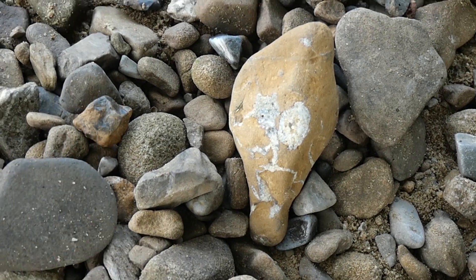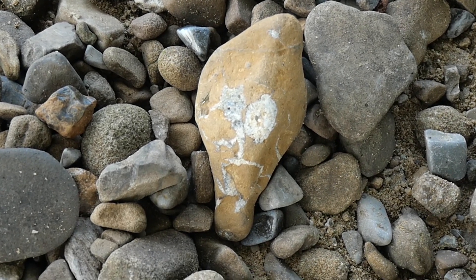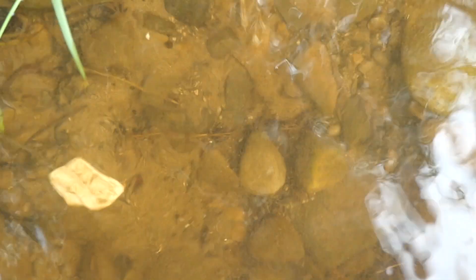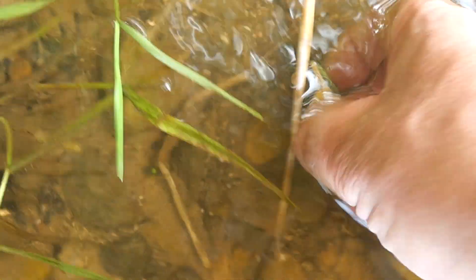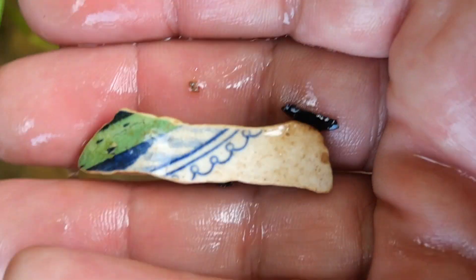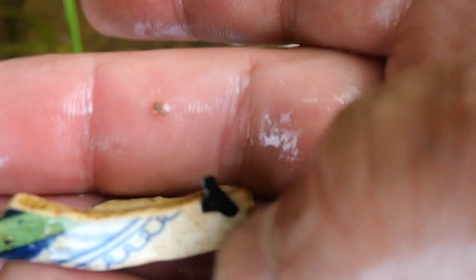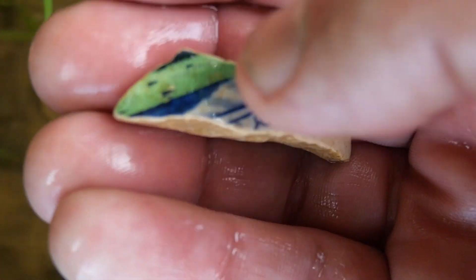Well, this stone looked like it had googly eyes pointing up at me — don't know what you think. Well, a little bit looking up at me. And a bit of a cooked munk. Better with design there.